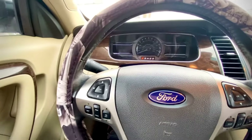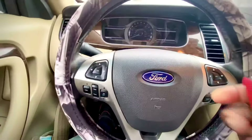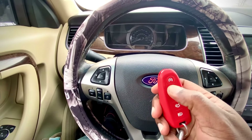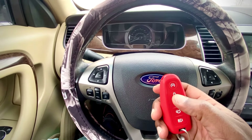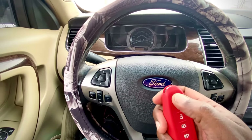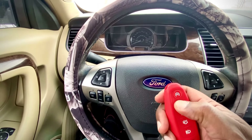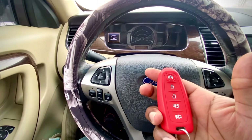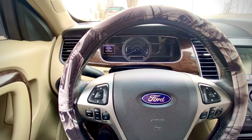Once you stop the vehicle, open up your door, shut it, and then lock up the vehicle using the remote — you do that twice. Now you can start your vehicle remotely. And there you go, it starts!